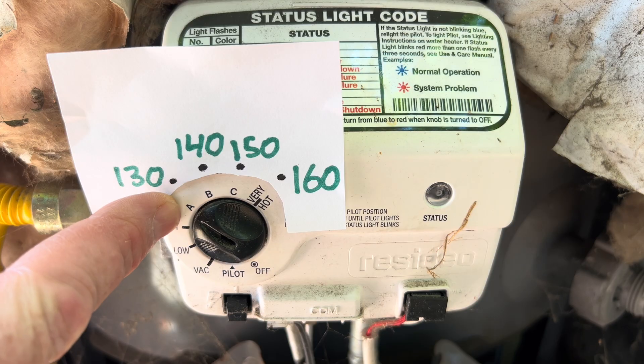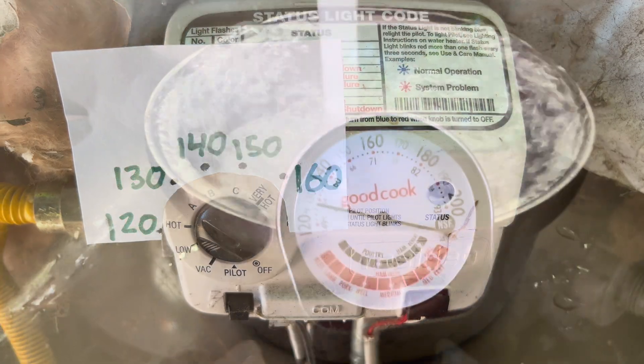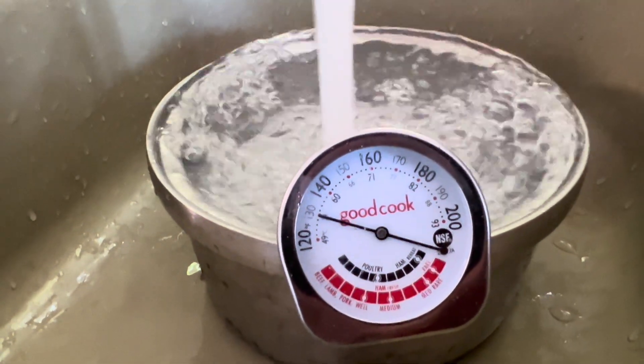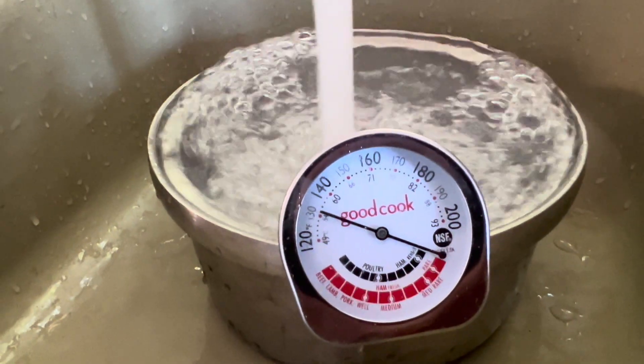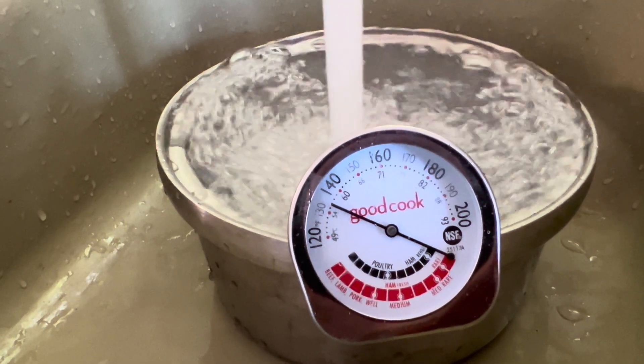We've got it on setting A right now, so let's go in the house and fill up a pot and see if it really tests out at 130 degrees. This is a pretty fair test — we've got the water running hot, and it is at 130 right there. Let's see if it goes more — this is setting A with running water.